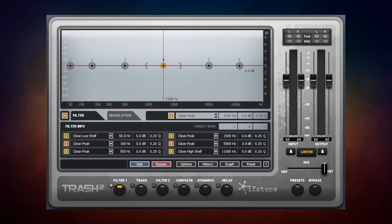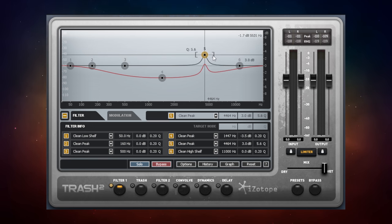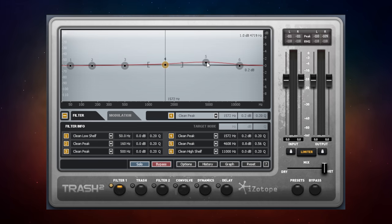Trash 2 from iZotope may well be the deepest free plugin I've ever reviewed on this channel. It has several different sections with lots of options and controls, so I'll just give an overview rather than cover everything. Let's start with the Filter section — it looks like an EQ, and in its default state it behaves like one. There are six different nodes, and in their default positions they're all in a clean state. You can move them around just like a regular EQ, boosting or attenuating frequencies and adjusting the Q.